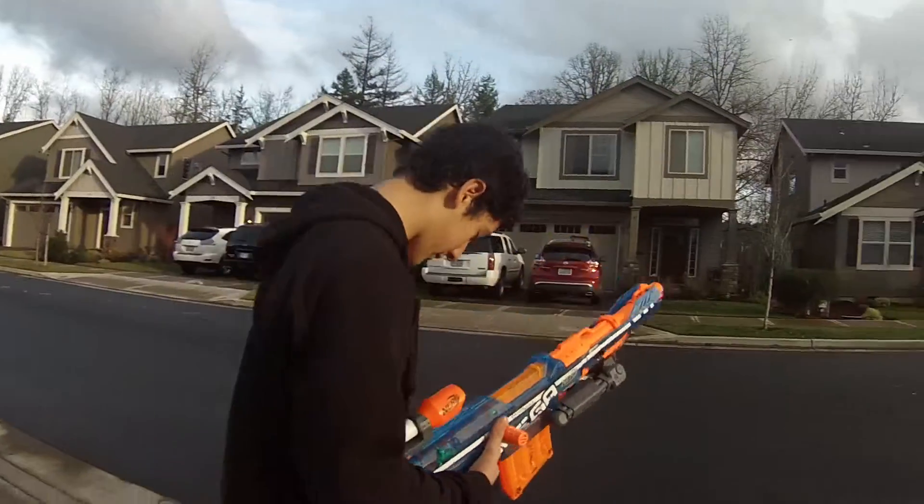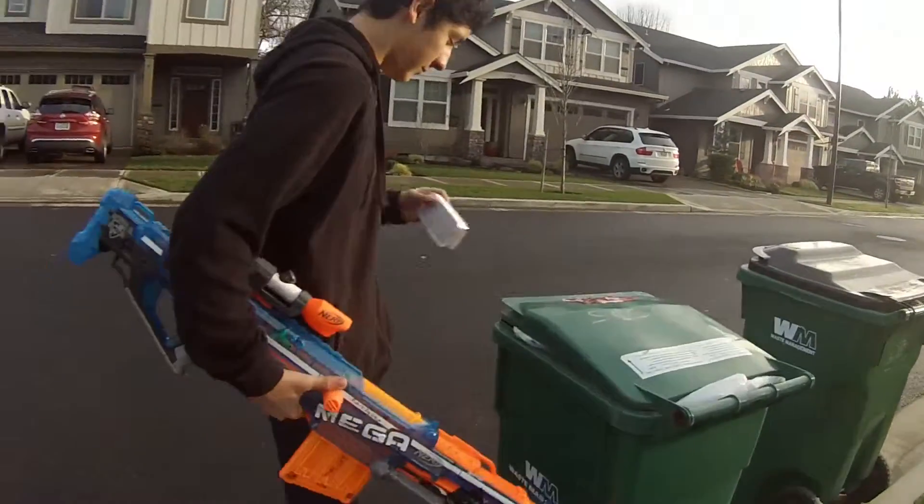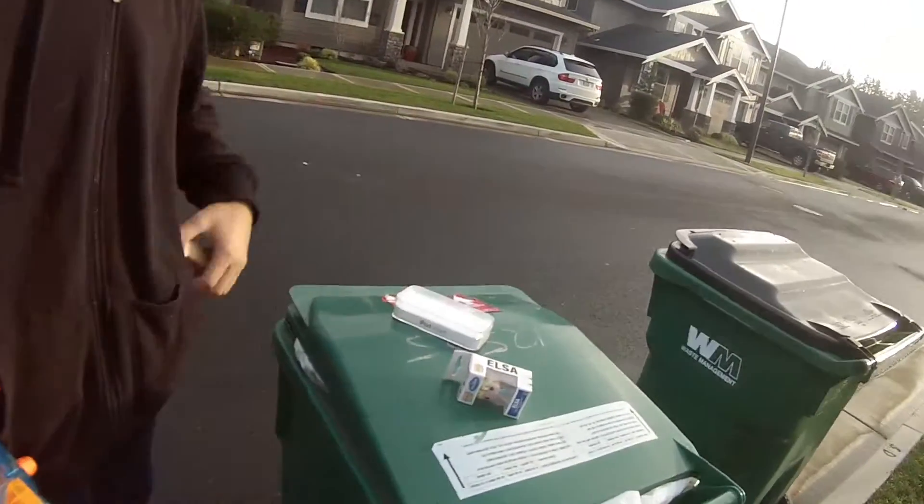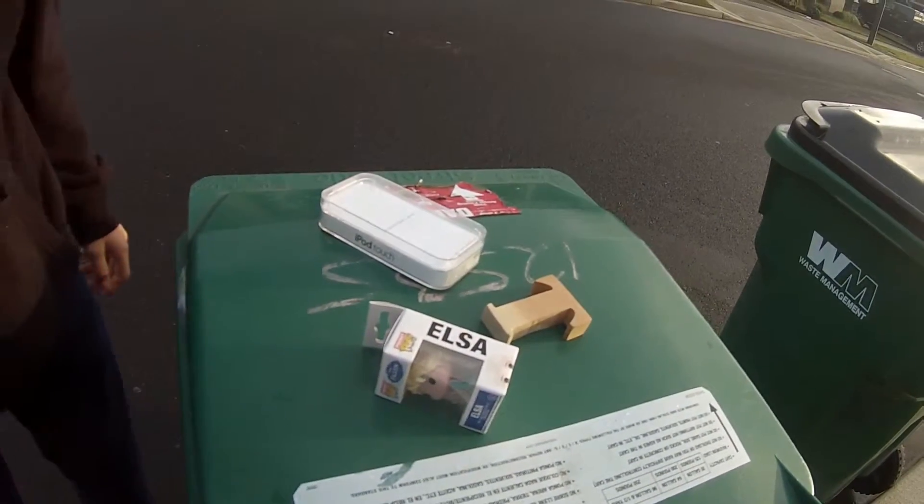I'm going to do some tighter practice today. iPhone case, alpha, T. Okay.